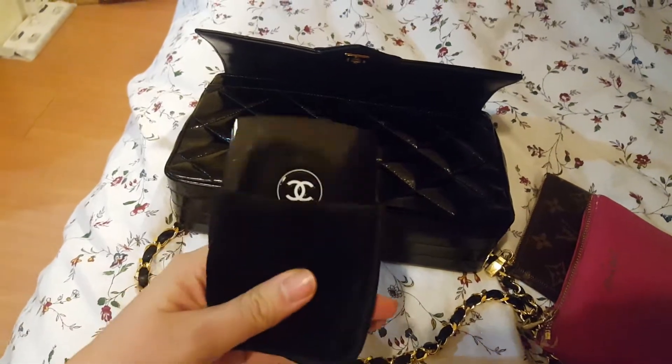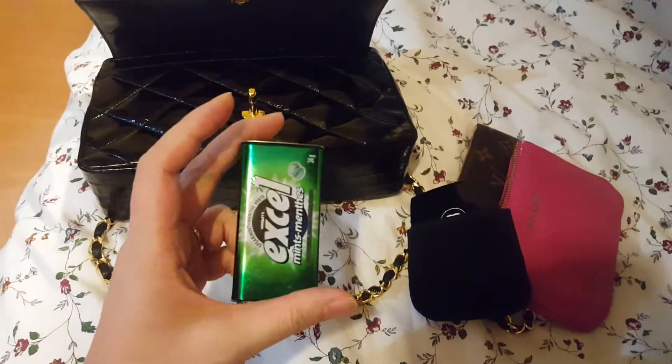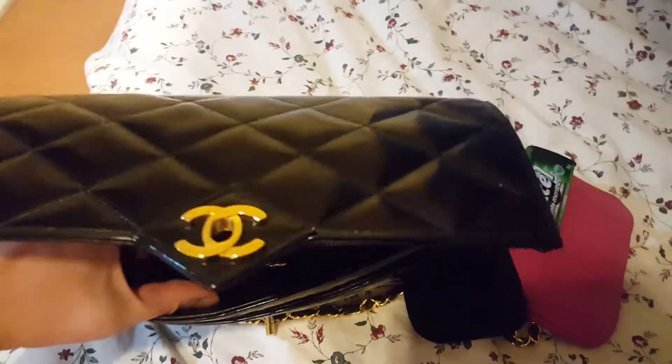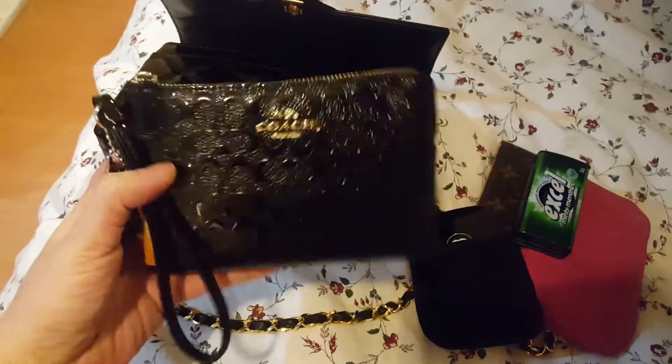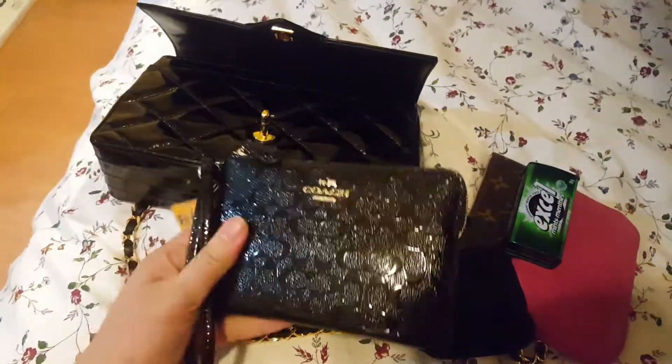My Chanel mirror is also in here. I have a small tin where I keep headache medicine, mints, Tums, and things like that. And lastly I have my very handy Coach wristlet where I keep my cash and my cards.